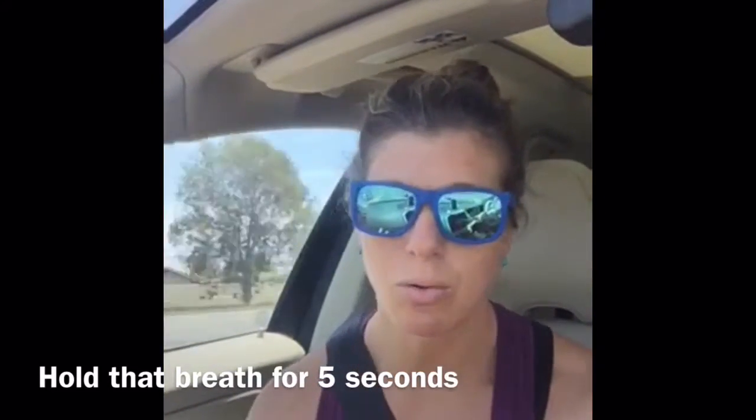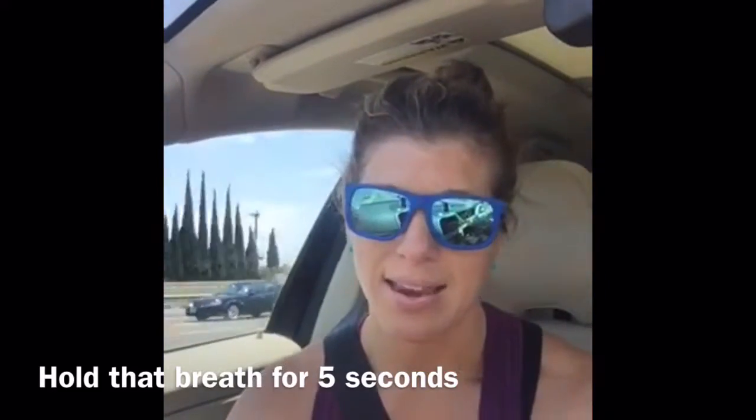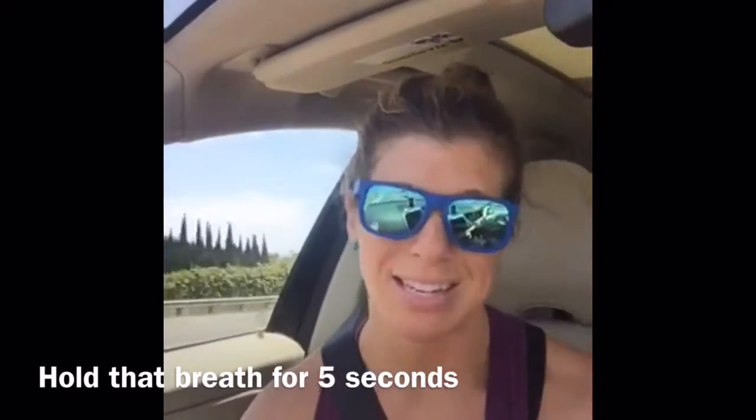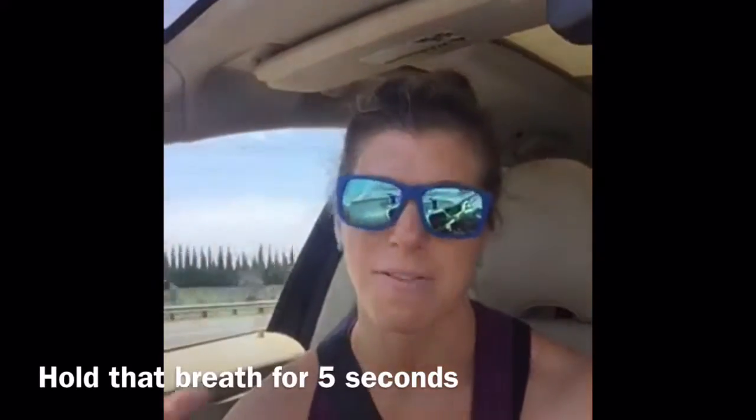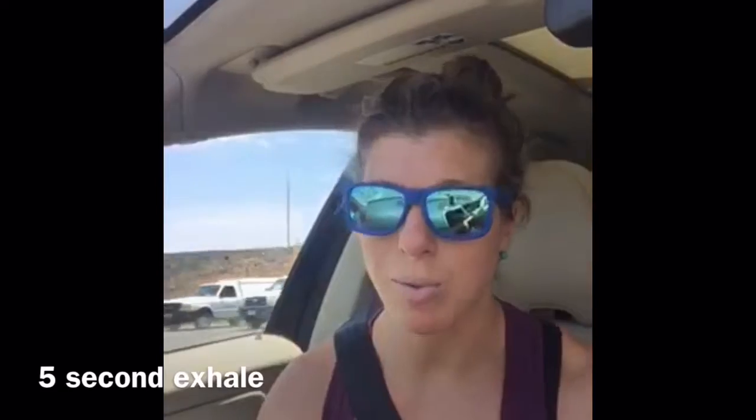I'm going to do two rounds right now — you can do it with me. I typically like to do 10 rounds at a time: 10 reps of that five-second inhale, five-second hold, five-second exhale, five-second hold. The key is that your mind also focuses on how you're breathing. When your mind starts to go other places, bring it back to that center point — the breath.